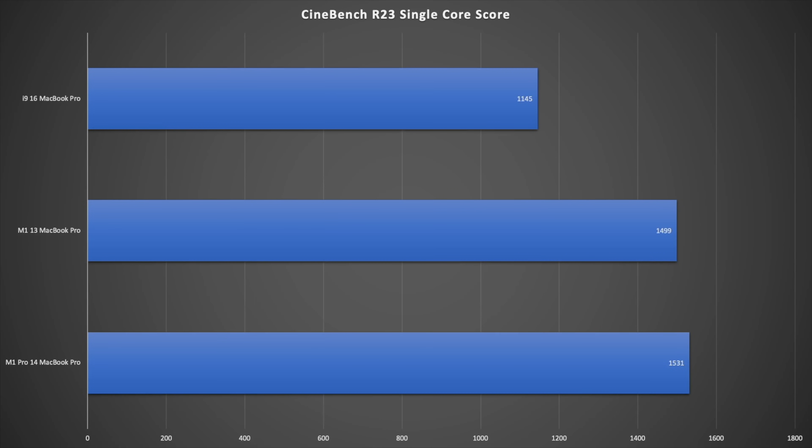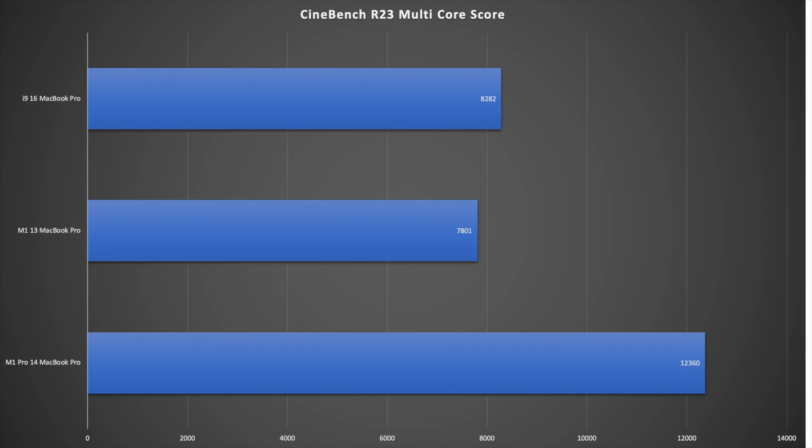The single-core scores across Cinebench align closely with Geekbench 5 results. For multi-core, the M1 Pro 14-inch at 12,360 is roughly 50% ahead of the i9 16-inch MacBook Pro at 8,282, and ahead of the M1 13-inch at 7,801 — a significant performance leap.